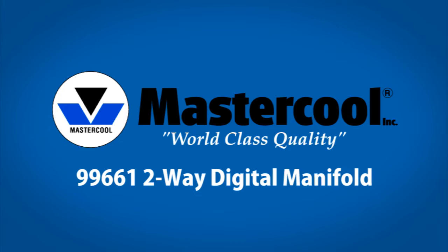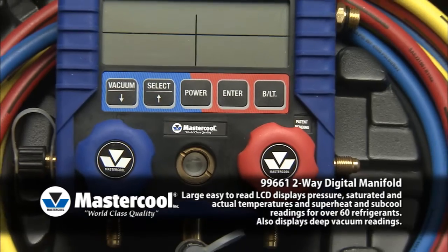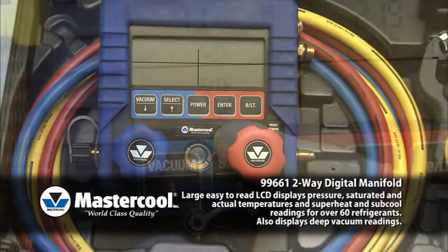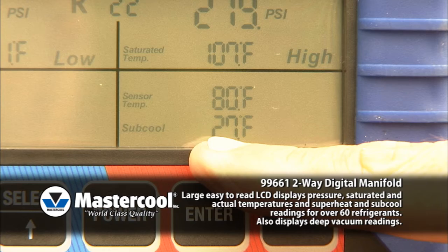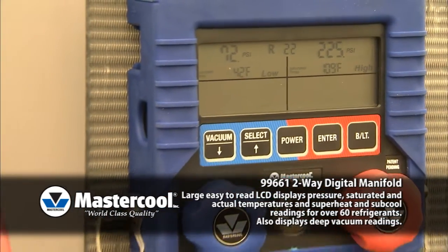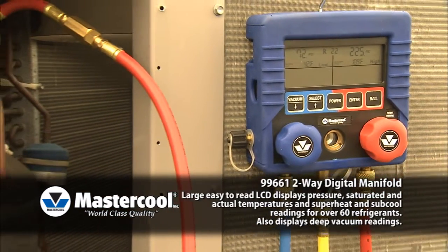99661 Two-Way Digital Manifold — all the information you need in the palm of your hand. This manifold offers a large, easy-to-read LCD that displays pressure, saturated and actual temperatures, and superheat and subcool readings for over 60 refrigerants. To ensure lasting performance and durability, the manifold case is wrapped in a protective rubber boot.